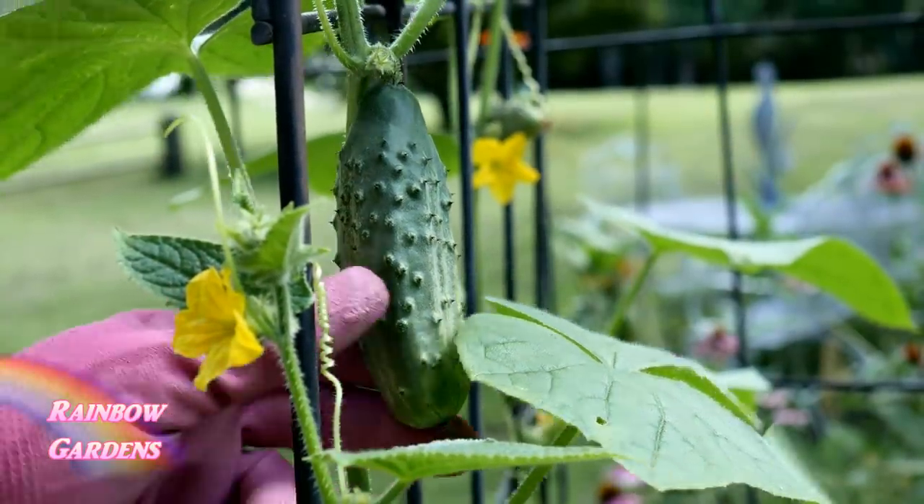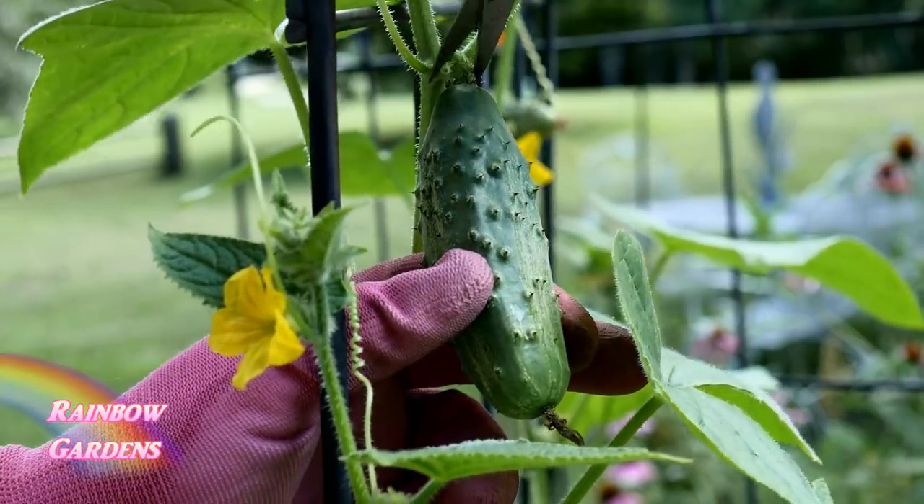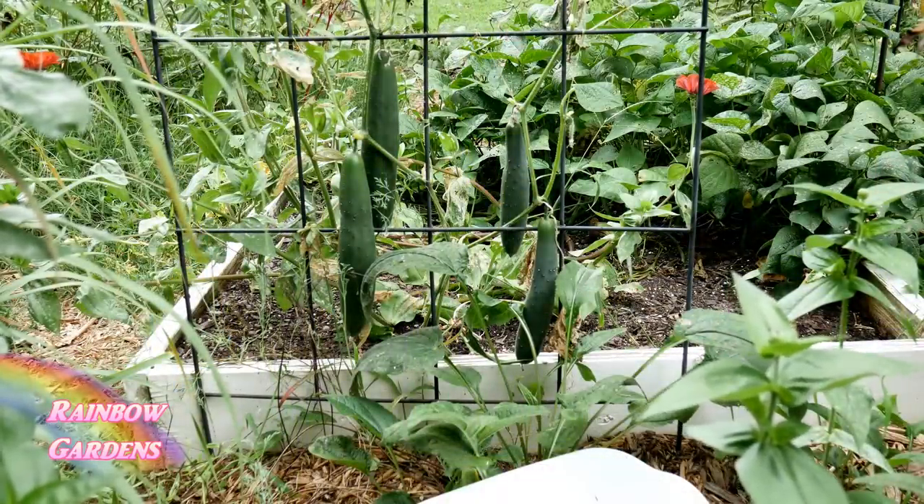First, you'll want to pick out what kind you want to grow. You can grow a pickling type, as you see here, and then this is what you would call an English or Asian cucumber.